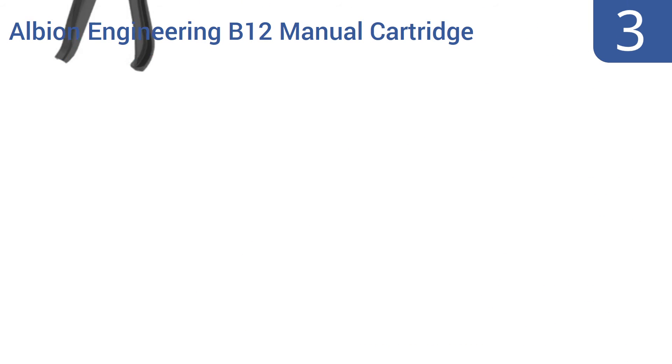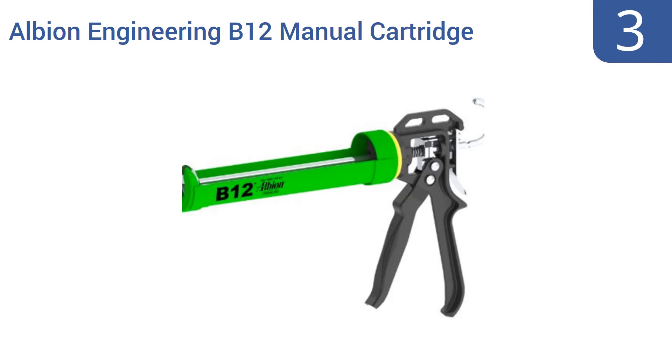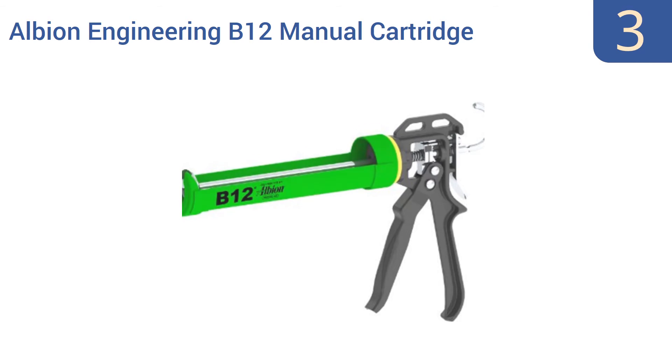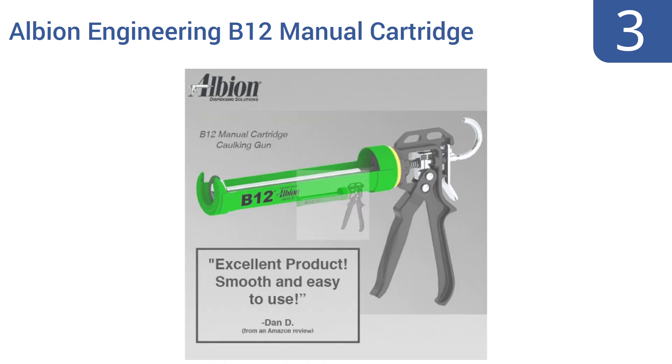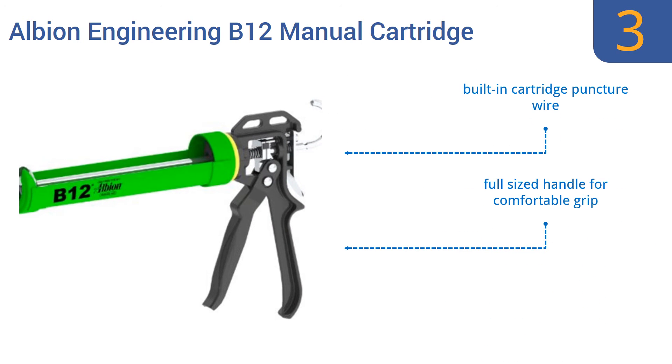Nearing the top of our list at number 3, this Albion Engineering B12 manual cartridge corking gun was designed to work well with all standard viscosity materials that come packaged in tenth-of-a-gallon or 300mm cartridges. In other words, for most projects, this is the only corking tool you'll need. It includes a built-in cartridge puncture wire and a full-sized handle for a comfortable grip. It gets good reviews from users.